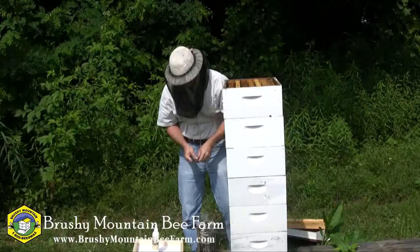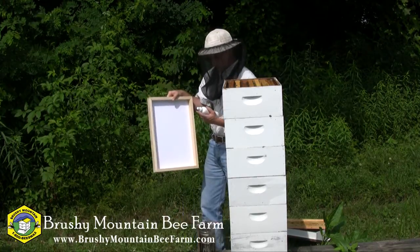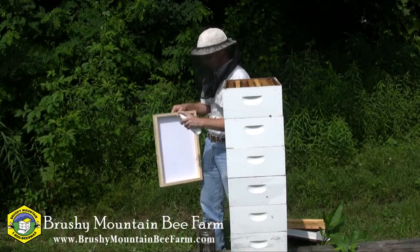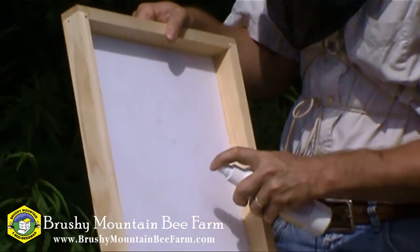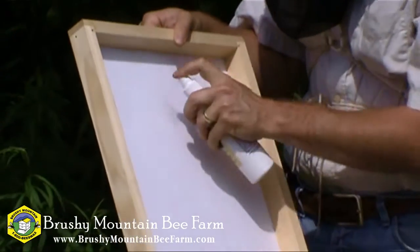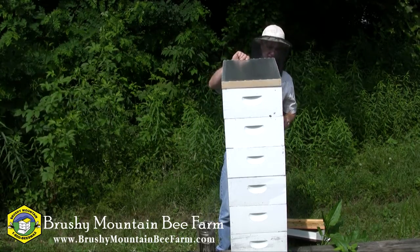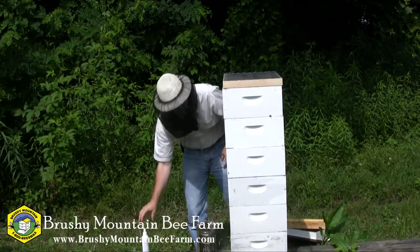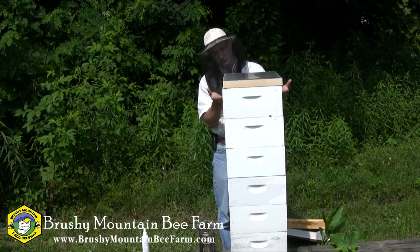So I've pulled off my cover, and now what I'm going to do is take my fume pad and my Natural Honey Harvester. You can see it's just got a little spray bottle, and I'm just going to moisten this, getting good coverage over all of that flannel material. And then you can see it sits right on top of the super — it doesn't fit down over like a telescoping top. With the sun beaming down on this, it's evaporating, settling down, pushing the bees out of this first super.